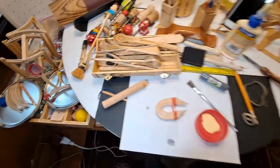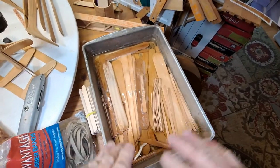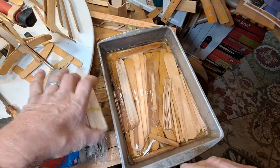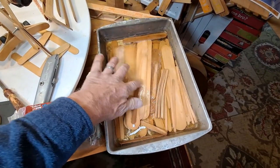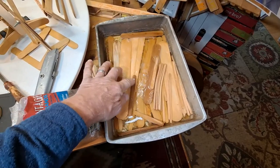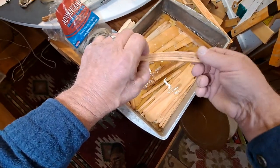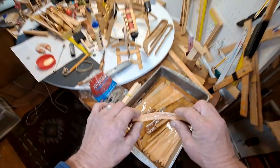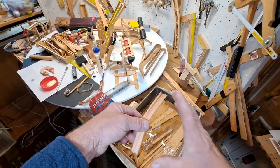So first thing you want to do is soak your craft wood. I always have different sizes and shapes going. You just soak popsicle sticks in water. You can see some of them have been in the water a little bit longer than others — they start to turn dark, don't worry about that. We've soaked our coffee stir sticks overnight.